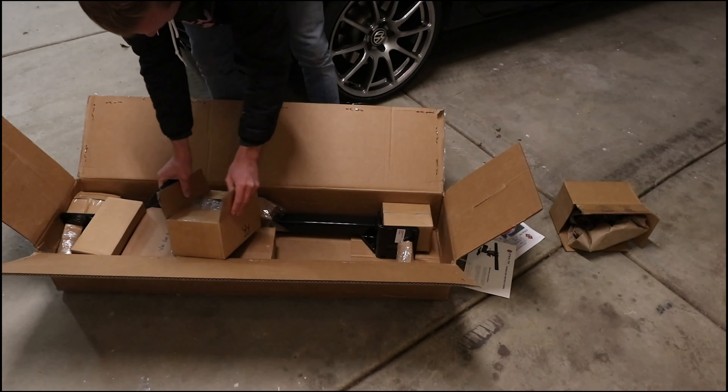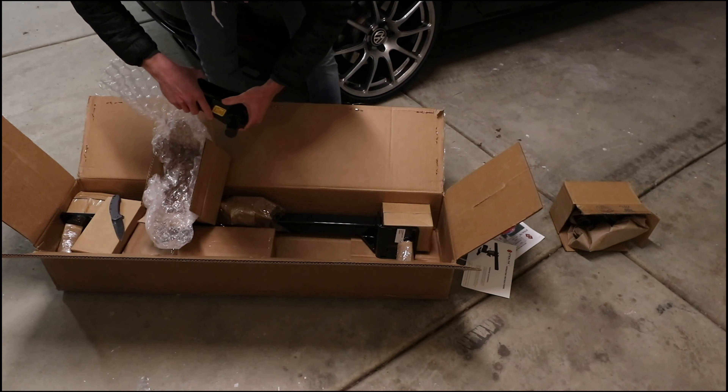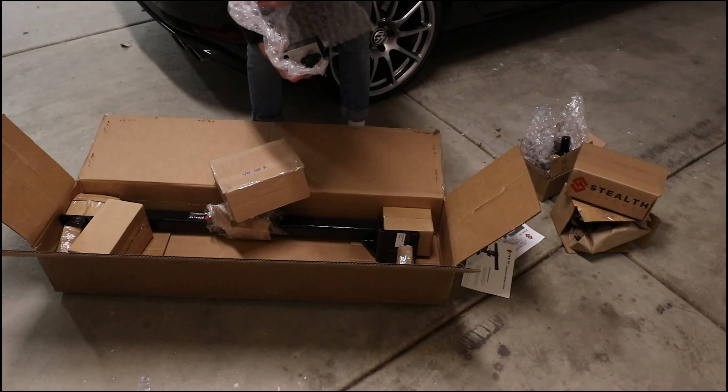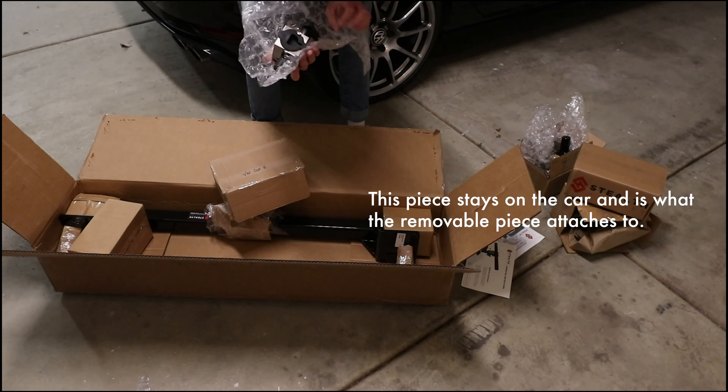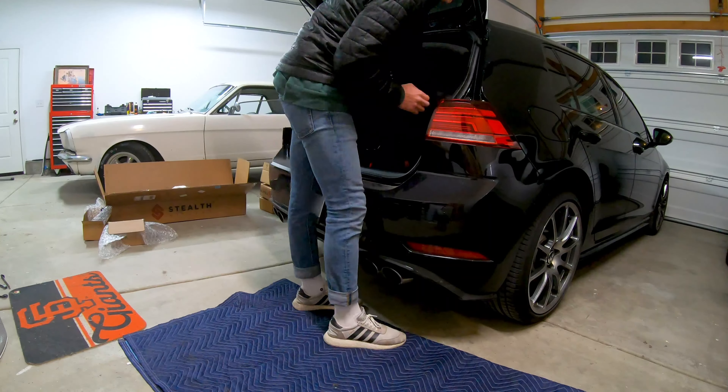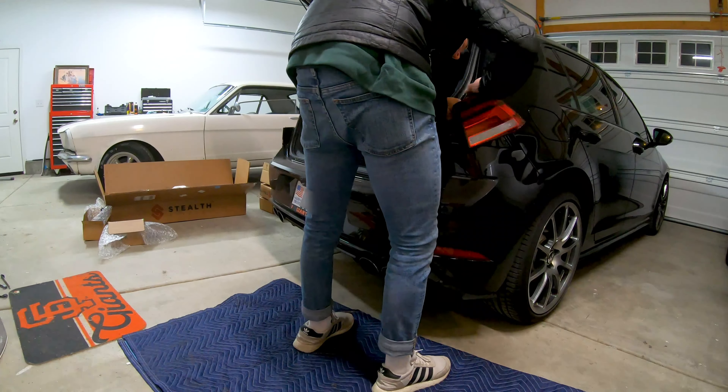Yo, everybody. Today I'm gonna be installing a stealth hitch onto my Golf R. This is not an install video by any means, but I wanted to give my thoughts and opinions on whether or not this was a viable, discreet solution for carrying bikes around without ruining the aesthetic, the vibe of the car — the big ol' hitch on the back. So I've been searching around for a long time for a solution like this. I'm hoping this is it.